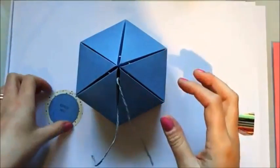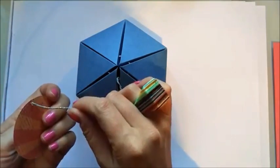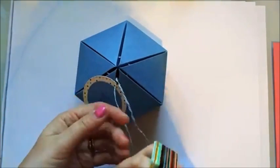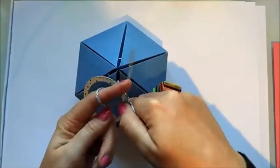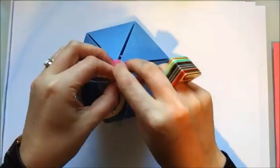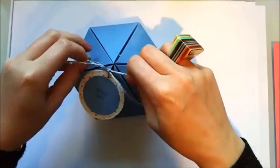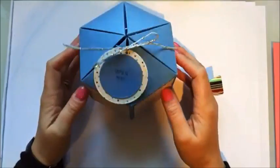I've just got this little tag here saying 'open me'. I've used the Stampin' Up Cupcakes and Carousel stamp set DSP, and this card is from The Works - it was just a colour paper stack, A4 for a pound I think. It's really good card, it's about 250 GSM so it's a nice weight.